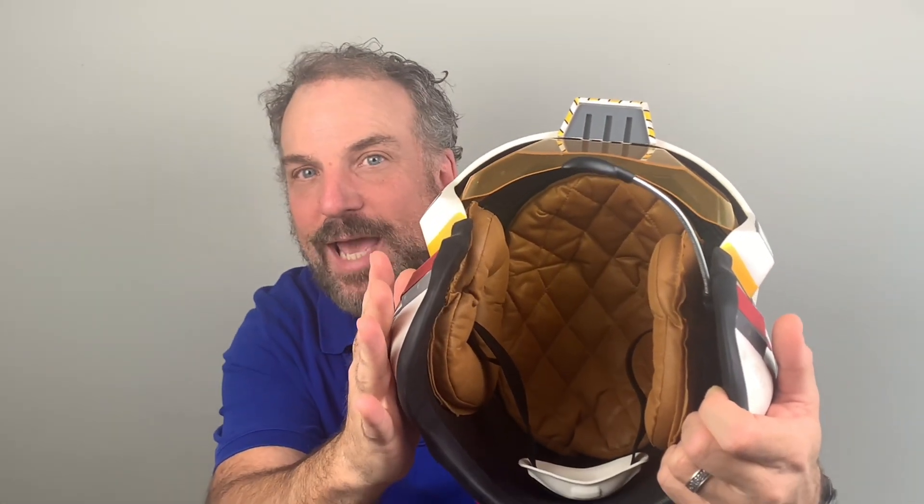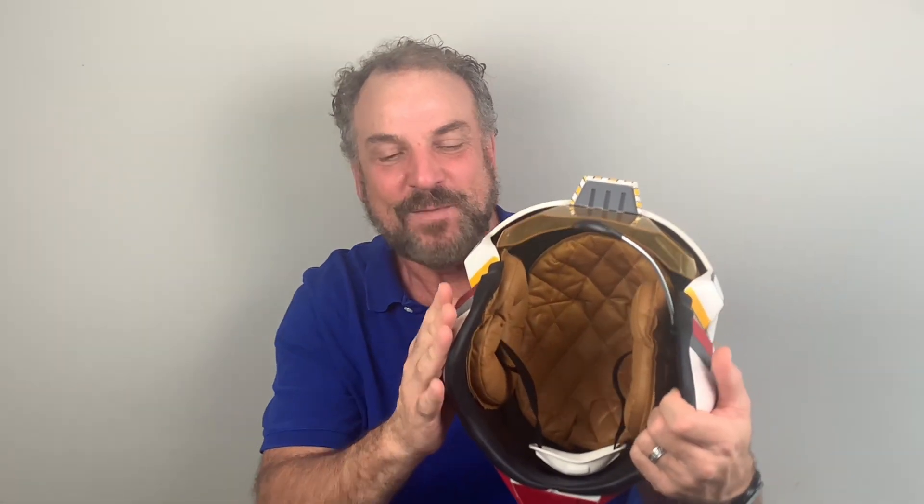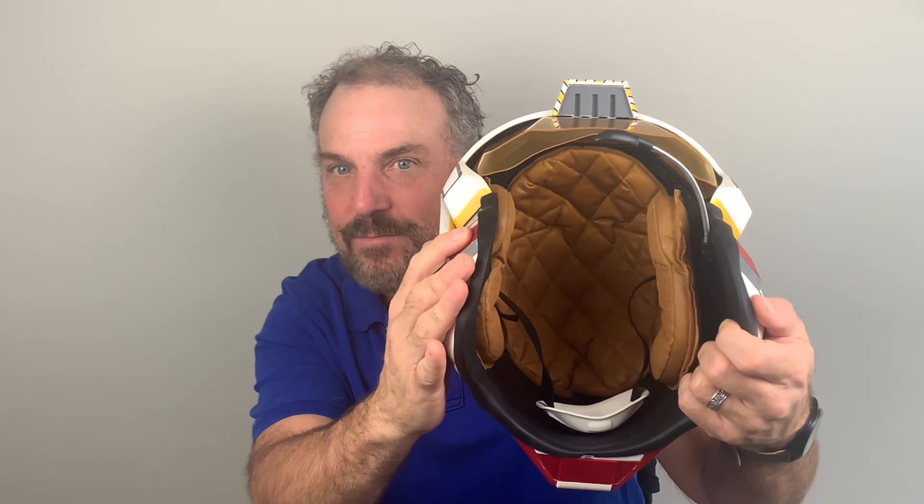It pretty much plays out the whole Battle of Yavin in your ear while you're wearing the helmet, which is so awesome. I will not say yes or no that I've actually worn this while watching Star Wars during the Battle of Yavin — but it has that extra dimension of 3D. And if you want to stop it, just press it again and it'll stop.